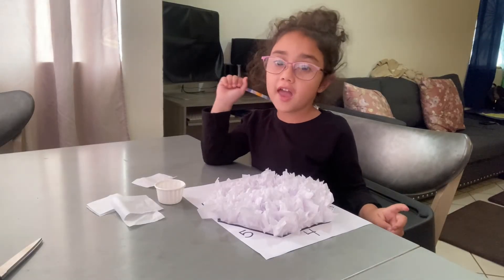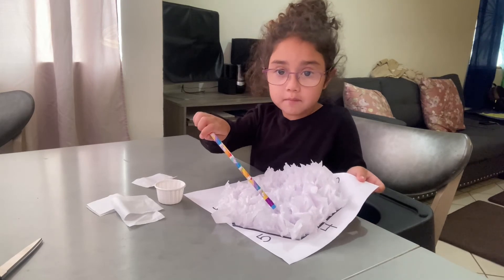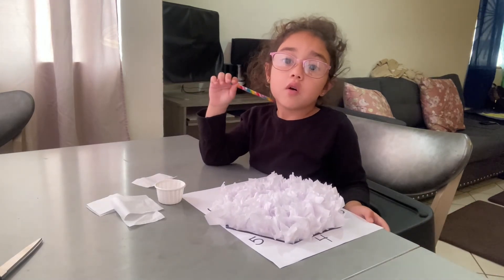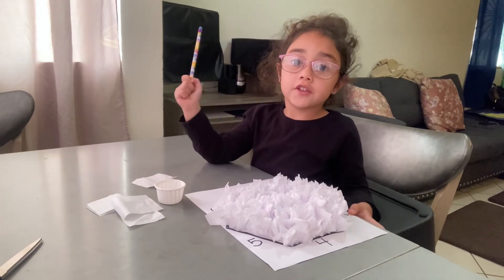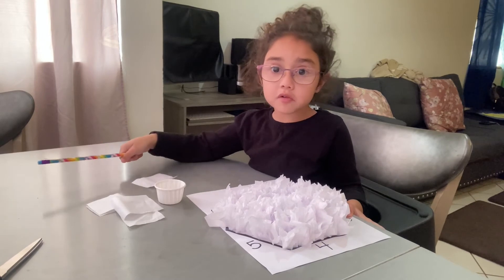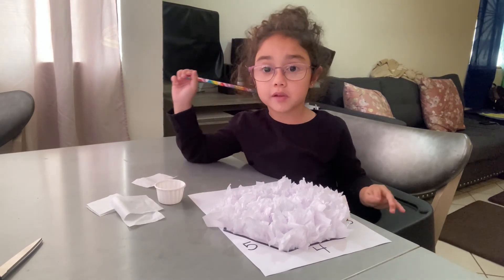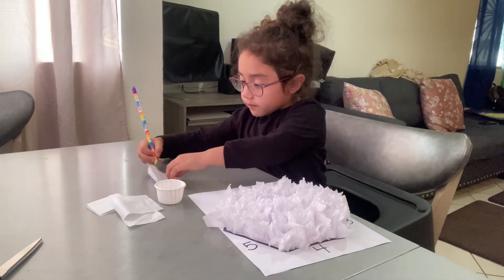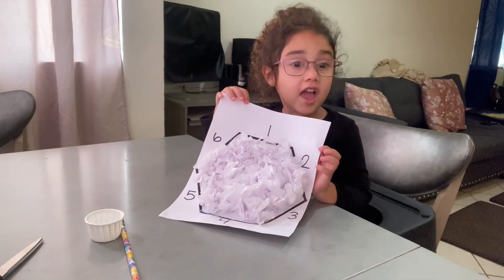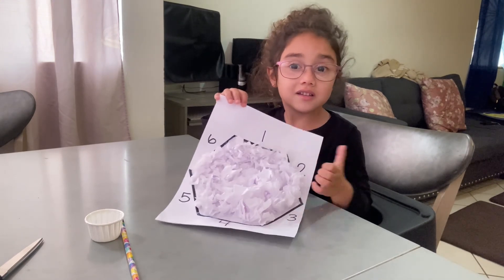As you get closer to the end, you want to fill in the empty spaces — for example, right here. And when you finish, we need to leave it on the table so it can dry. We don't want it getting all over the place. Okay guys, this is our finished project for the day — subscribe to my channel, bye!